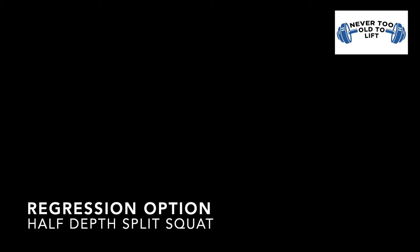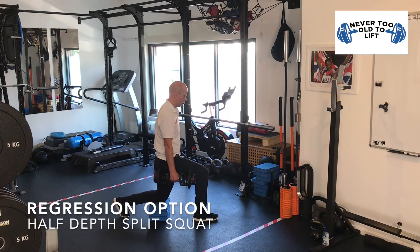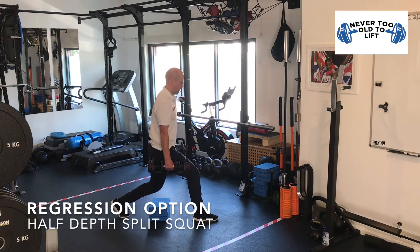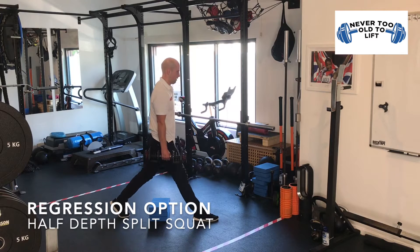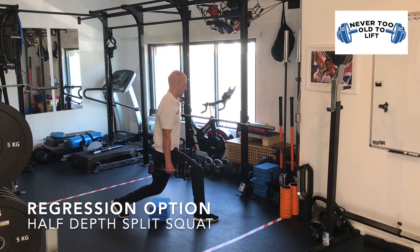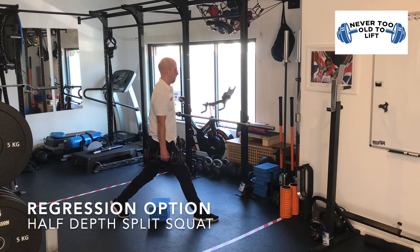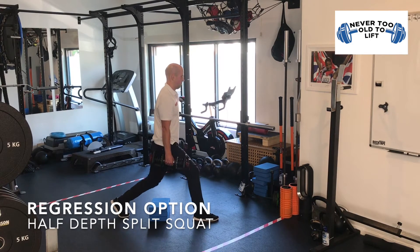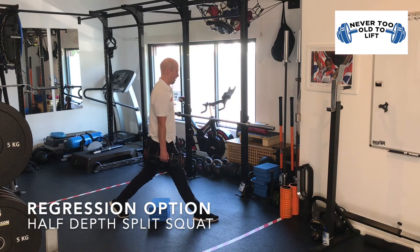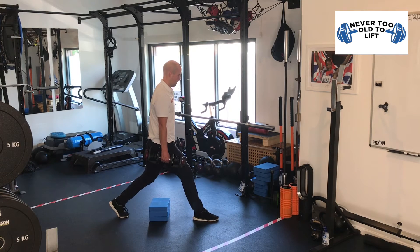The regression option will still be a split squat, but this time we'll go down to a shallower depth. Some people find it too difficult to get to the lowest part of the movement, so by placing a block underneath your back knee we make the exercise slightly easier. Set up in exactly the same way as a split squat but place some blocks behind the back knee. The difficulty can be varied by changing the height of the blocks — the higher the surface, the easier the exercise; the lower, the harder it becomes. Each repetition, gently lower your back knee to the block to ensure you're achieving consistent depth each time.